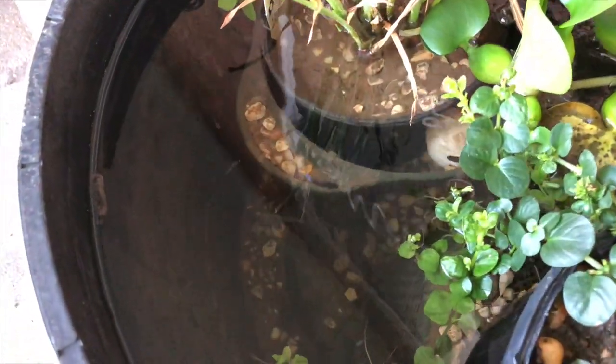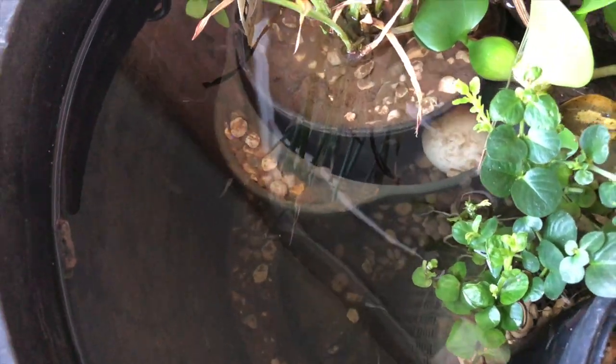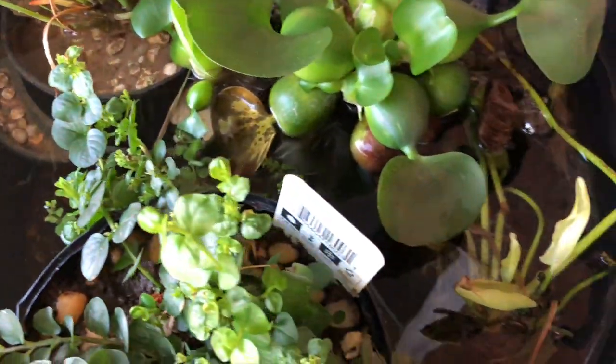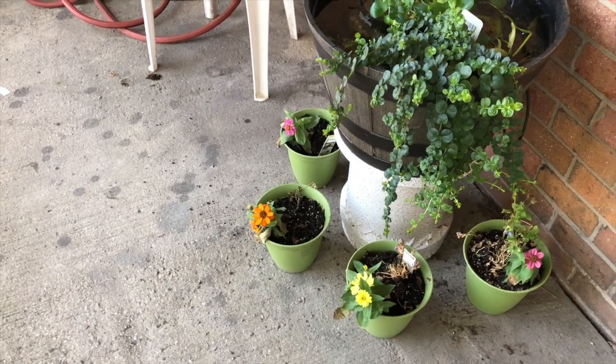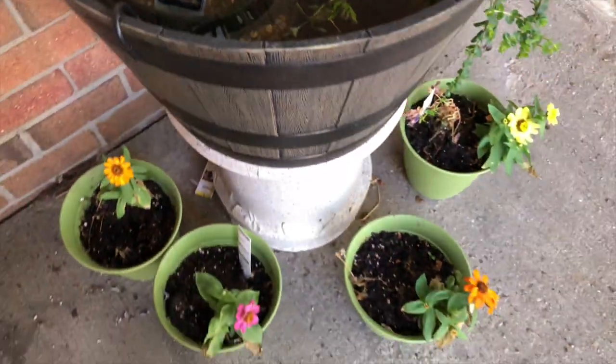This tank has a lot of guppies and a lot of fry in it. Let's see if we can see some. Oh yeah, I don't even have to look very hard. You can see them, which is awesome. This is the out of control creeping jenny and that's how I like it. Lots of guppy fry. Very happy with this balcony tank.